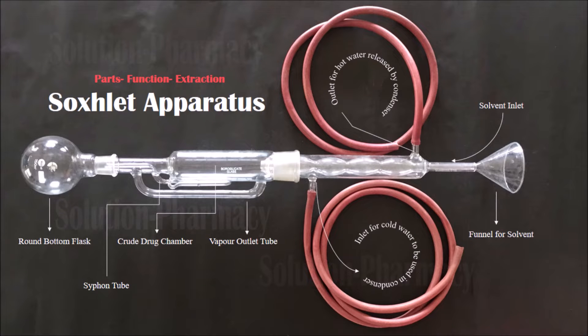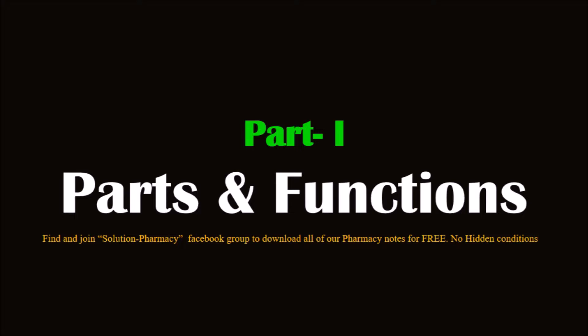Hello friends, welcome to the channel. Today we are going to demonstrate the parts of the Soxhlet apparatus and its function, and the extraction procedure using the Soxhlet apparatus. In the first part we will tell you about the different parts of the Soxhlet apparatus and the function of each part.